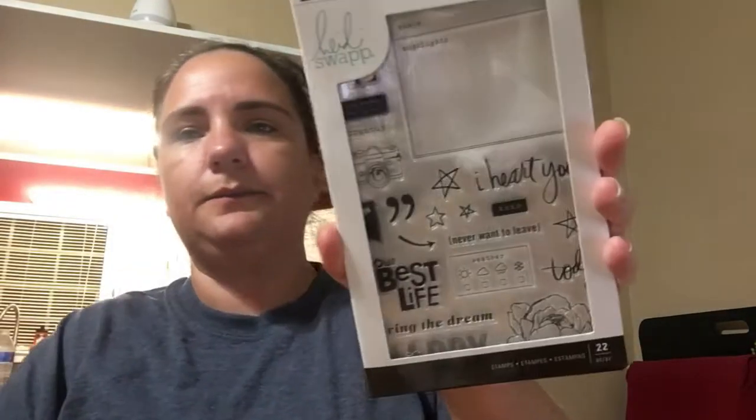It has all of the embellishments, tags, and all that stuff in there, and it also came with a stamp set which I'm not using yet on this. I'll show you what I have so far. I left one undone to show you guys. Sorry about the lighting — it keeps shifting because I was working at the table and didn't want to move everything.